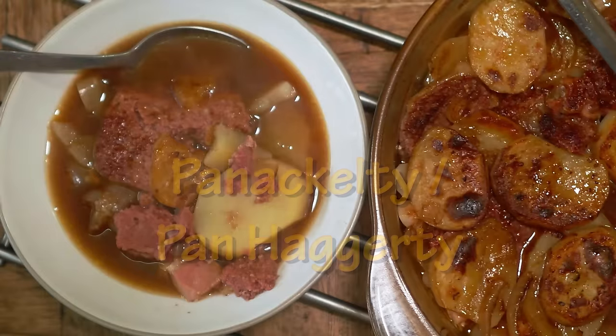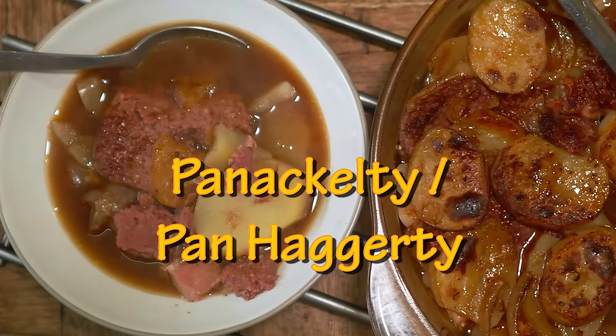Team, you lot, greetings! Right, we're in the second week of lockdown and we're just getting on with it. So this is something you can make with stuff you've already got in your cupboard, probably. It's a very very flexible recipe. I'm going to show you how to make panhaggerty, or panaculty, or any other of a million different ways of spelling it.